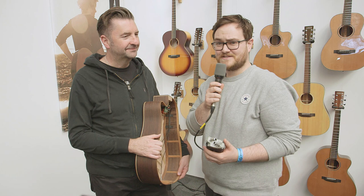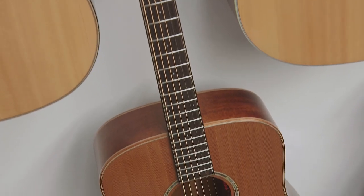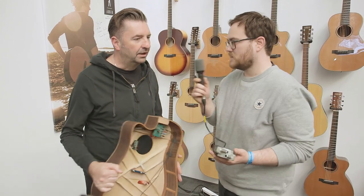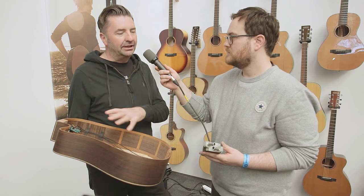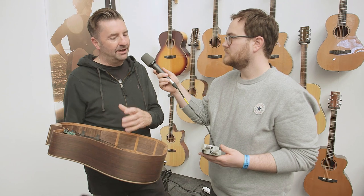We're here with Doug from Auden Guitars and he's going to tell us about their unique pickup system. We've got our whole new range of 2019-2020 Audens, and they're all fitted with the Brad Clark Supernatural pickup — which is a real breakthrough in acoustic guitar pickup technology and I think the best natural sounding acoustic guitar pickup on the market. It's different in that there's no under-saddle ribbon. Brad Clark realised that the ribbon in the saddle slot is what vibrates to give the mid-range fizz you hear on a lot of acoustic guitar pickups.